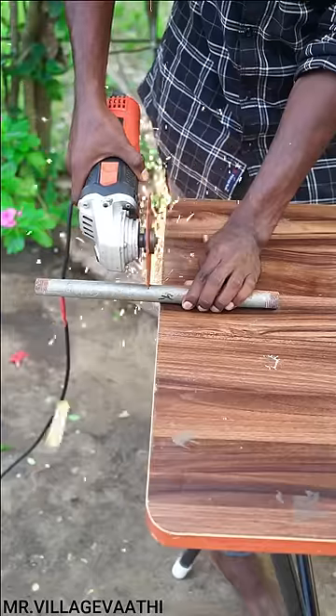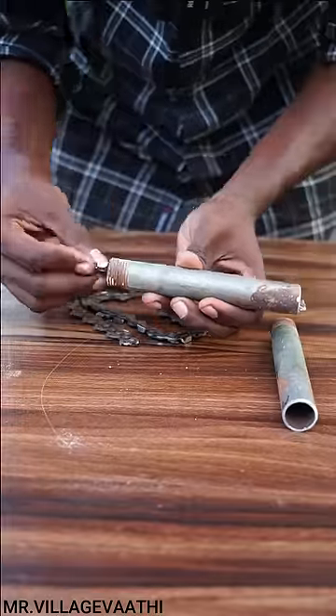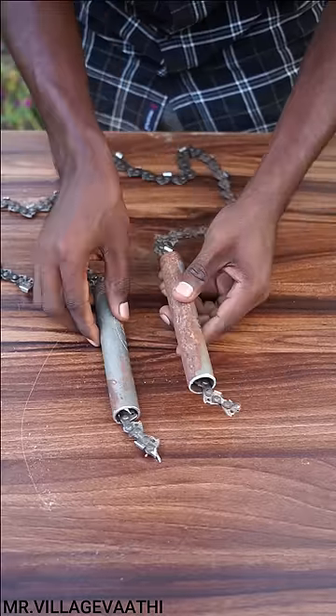Now we cut the pipe at the 3-3. We cut the pipe at the same time. We cut the pipe at the chain. We cut the pipe at the same time.